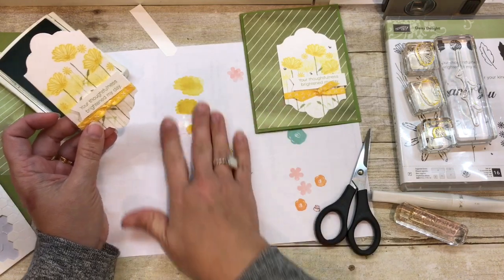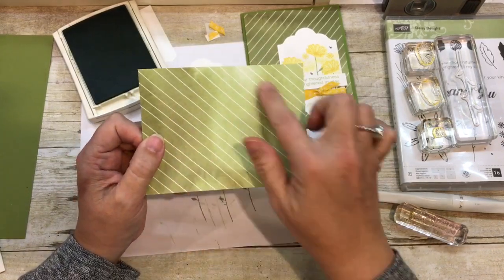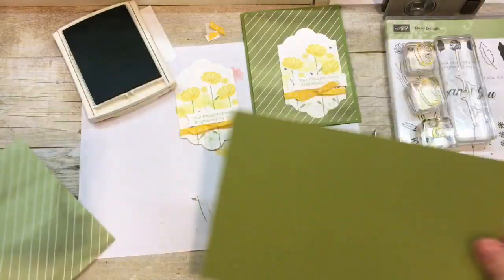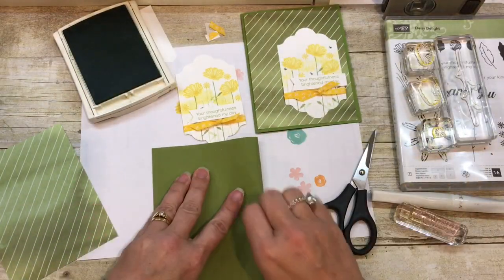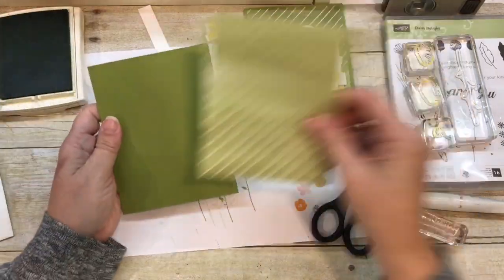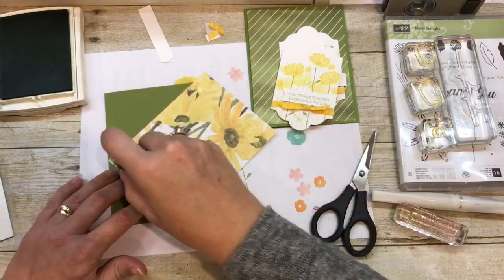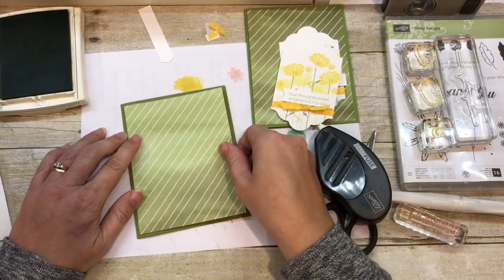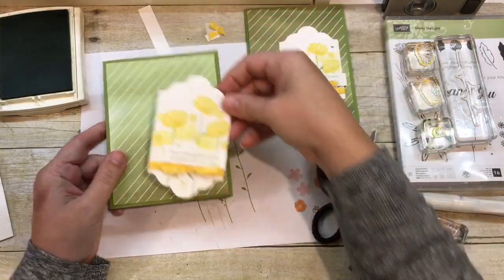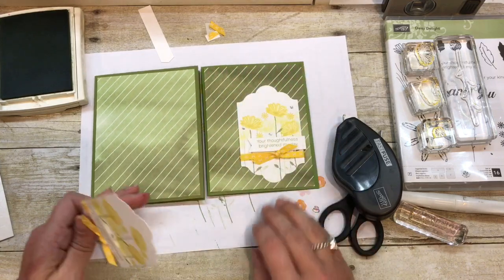I also cut some of the printed paper that coordinates with this. It is gorgeous paper — look at this fun variation in color on here. Oh my gosh, I love it. This paper is amazing. In fact, it's part of the online class — we use a bunch of different patterns. I think I would call it my favorite paper besides maybe the wood texture paper. I think you can do a lot more with it than just use it in conjunction with the Daisy set. Almost every pattern is a standalone perfect pattern for any card. You can see the difference between my two pieces — they're cut off the same sheet, but there's all that variation in color, which I really love.